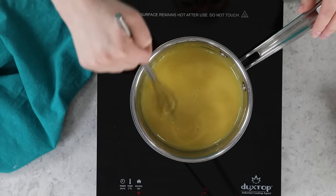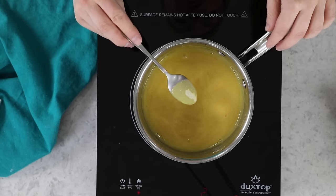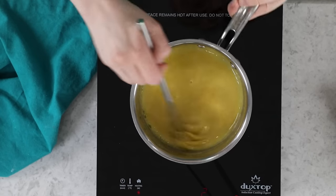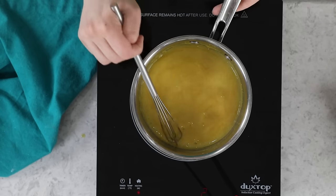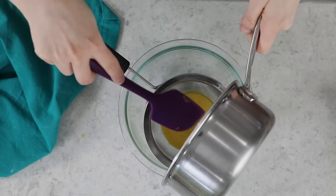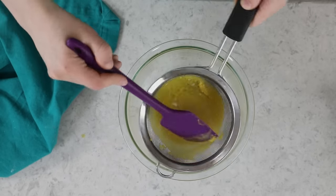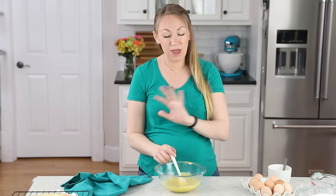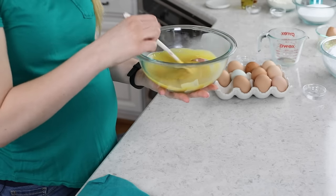Once thickened, remove from heat and immediately pour the curd through a fine mesh strainer into a bowl to catch any solid bits. Have the strainer ready in advance. The curd needs to cool completely before using it in the frosting — you can refrigerate it to speed that up. Straining into a larger glass bowl helps it cool faster due to greater surface area. Once fully cooled, you're ready to make the frosting.